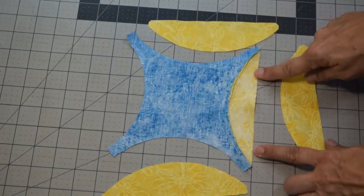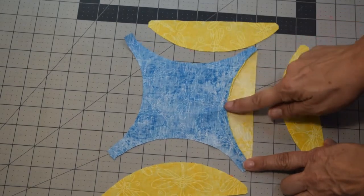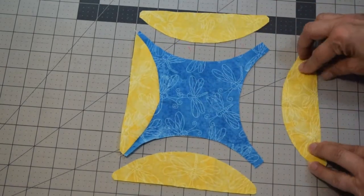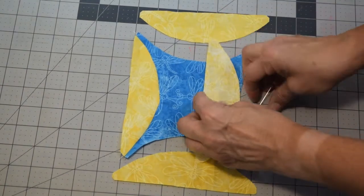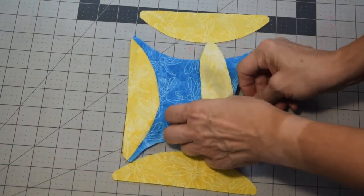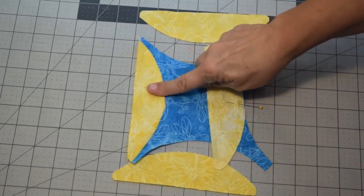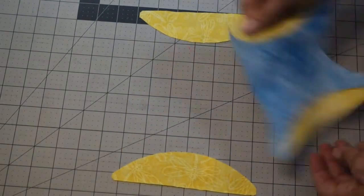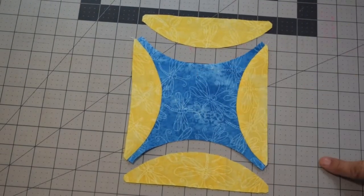Once you finish sewing that piece on, press it out. The best way is to press towards Piece A because of the way the curve goes — you won't have to do any snipping of the curve and it'll fold in easier. Then match up the opposite piece to the center and do the same thing: match up the middles, pin all the way around one side, flip and pin the other side, then sew. Now you've got part of your block done.